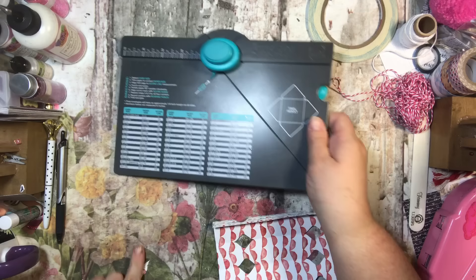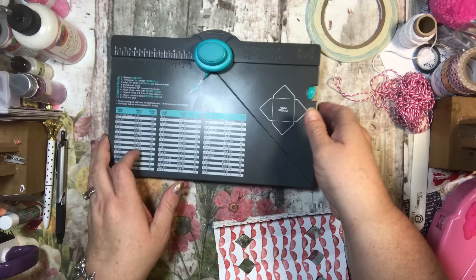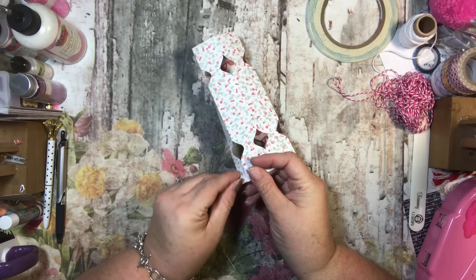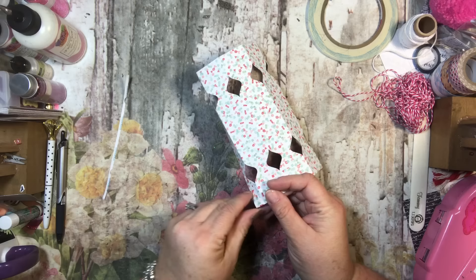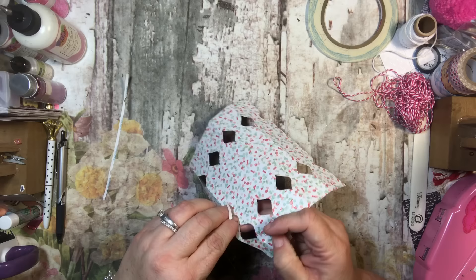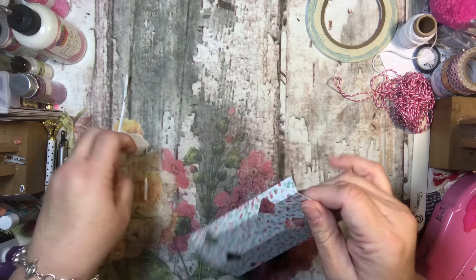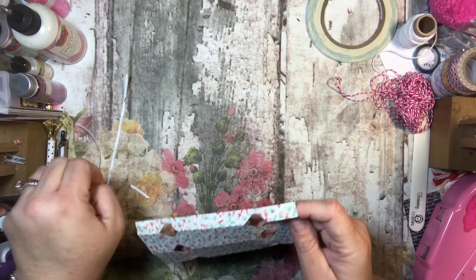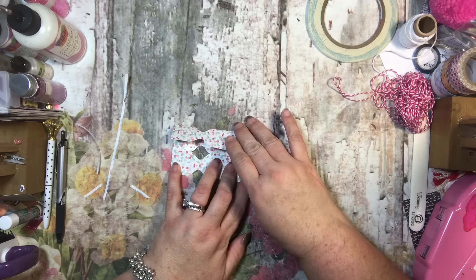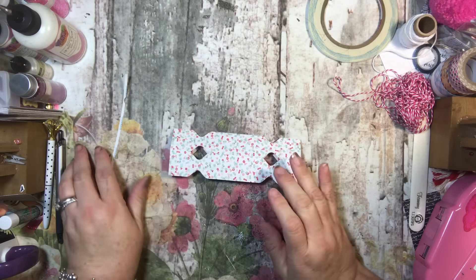All the little punch trash comes out at the bottom — just throw that away. Then pull off the top layer of the tear and tape to reveal the sticky side. There are three pieces to remove on this one because the punch went through it. Then bring one side over to the other so it's flush, and it will create your box.